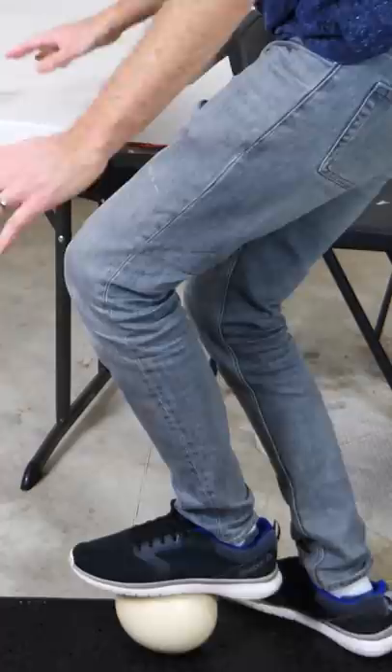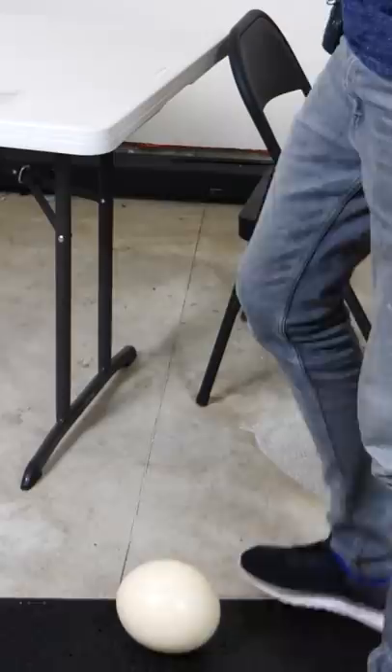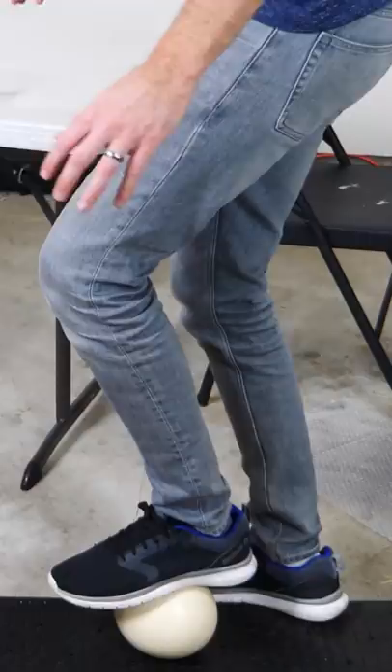One, two, three. Didn't break. That's crazy. Definitely not breaking with all my weight on it. So I weigh around 165 pounds — this is not breaking.